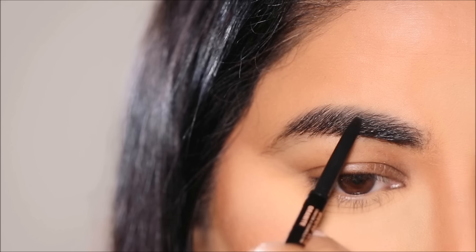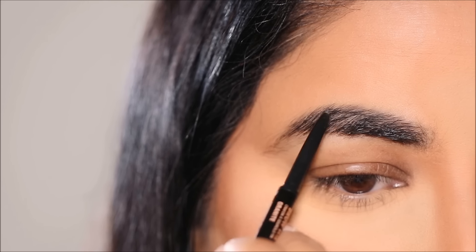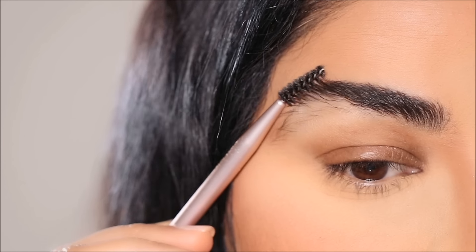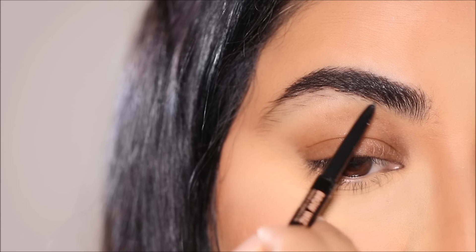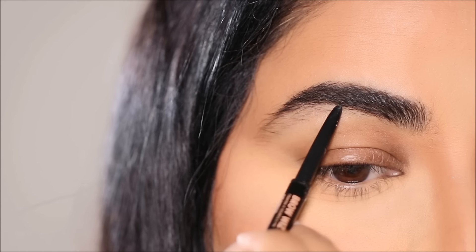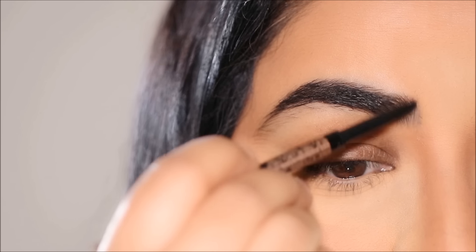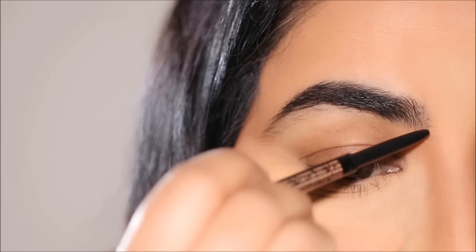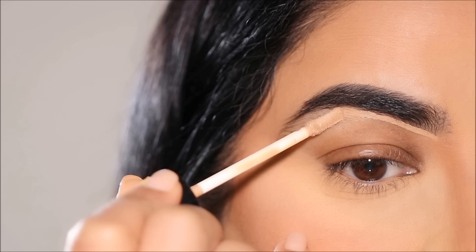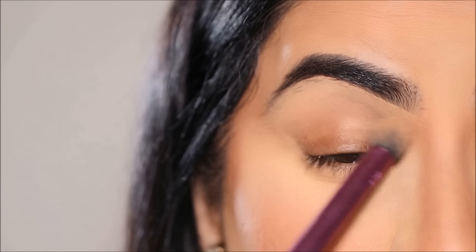For brows, I'm going to be using the Anastasia Beverly Hills Brow Wiz in the shade Granite. The way I like to fill in my brows is to first use the spoolie to brush my brow hair downward so I can clearly see on top and very lightly fill it in, then brush the brow hair upward so I can clearly see the bottom portion and fill that in too. I'm still growing out my brows so you'll see some stray hairs — I want to let them grow and shape once fully grown. You're welcome to use a brow pomade if you have thinner brows, but a brow pencil gives you a more natural look. Now I'm going to use some concealer to clean up underneath the brows to give them shape, and also use it on my lid as a base for the eyeshadows.